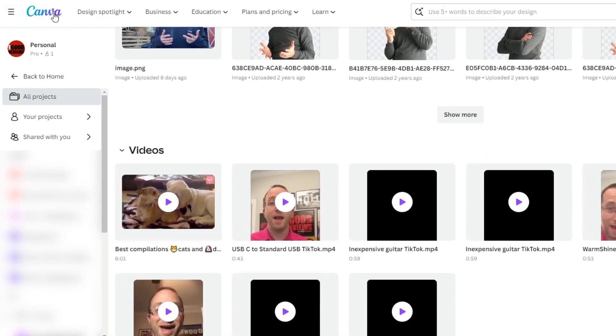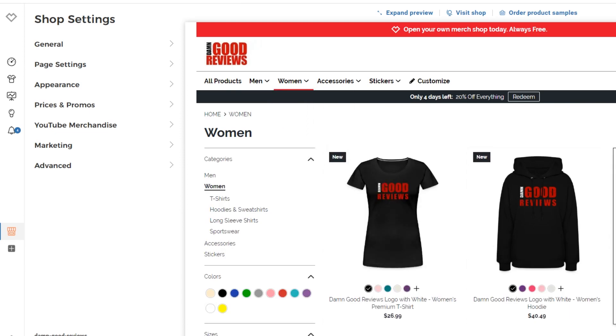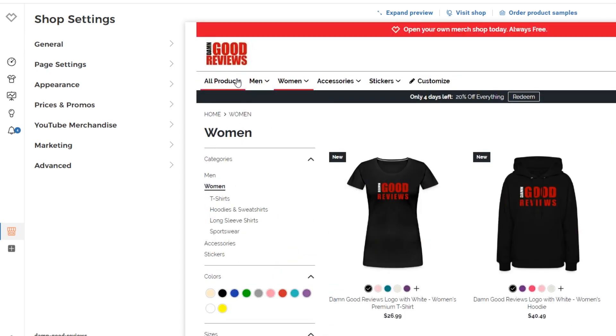It was so easy to design all this stuff, as long as you have the logo. You can go on other sites — if you're not a designer, you can either hire someone to do it, or you can use a site like Canva to help design some great things. Canva is a great platform. You can use all those different solutions to build your store. Building the store itself, most of the thing is templated — you choose a few different options here and there and you just go through the steps. Spreadshirt has made it really easy, whether you're a business or a content creator.